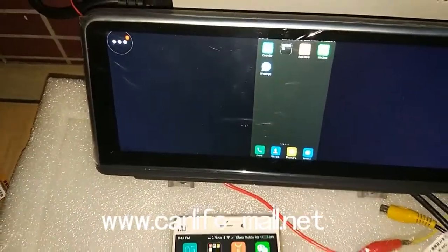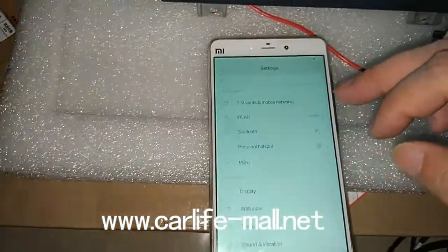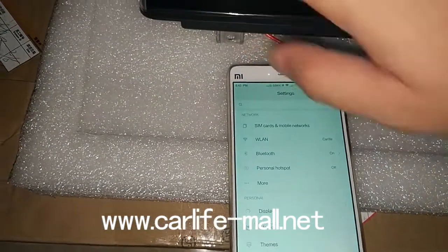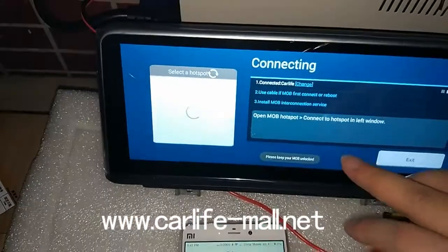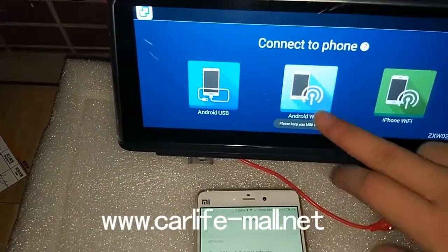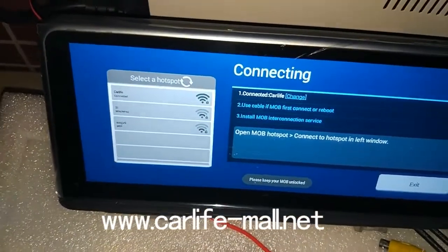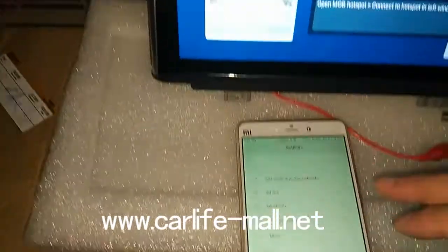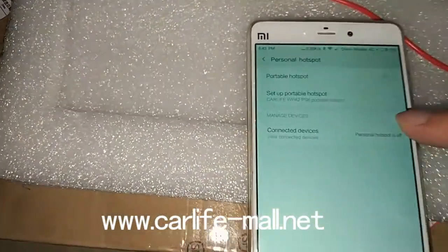And if you want to use the hotspot, we choose the cell phone. We tell you how to use the cell phone. First, we exit. Press Enable Wi-Fi. First, you need to see the CarLife change. We need to enable Personal Hotspot — open it.